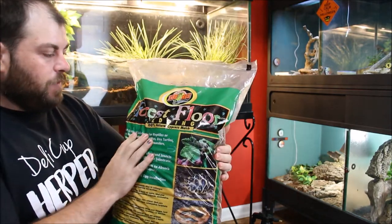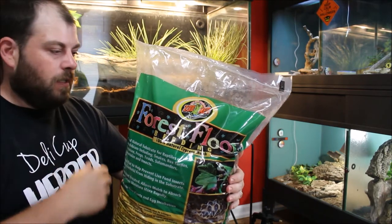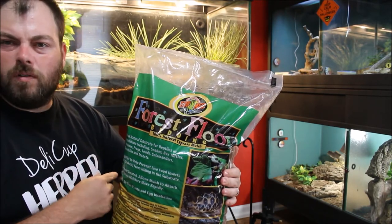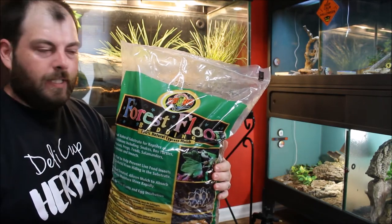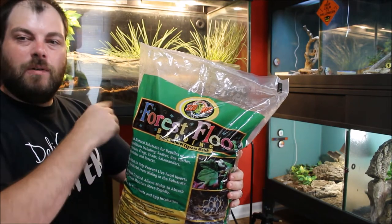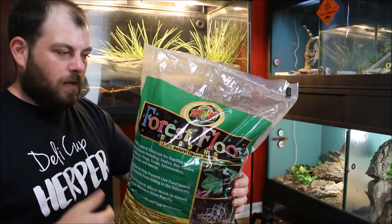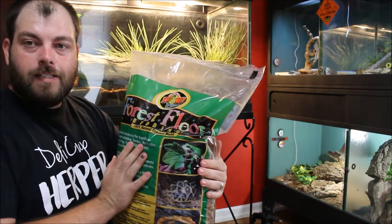I'm also going to add some of this Zoo Med Forest Floor. I like the looks of this as a top layer above the coconut fiber substrate. I'm just going to place this on top to dress it up a little bit, and it will also help in holding humidity, so can't go wrong there.